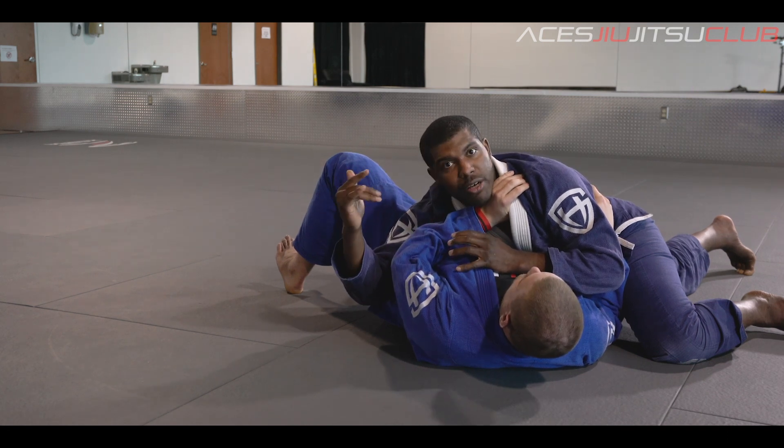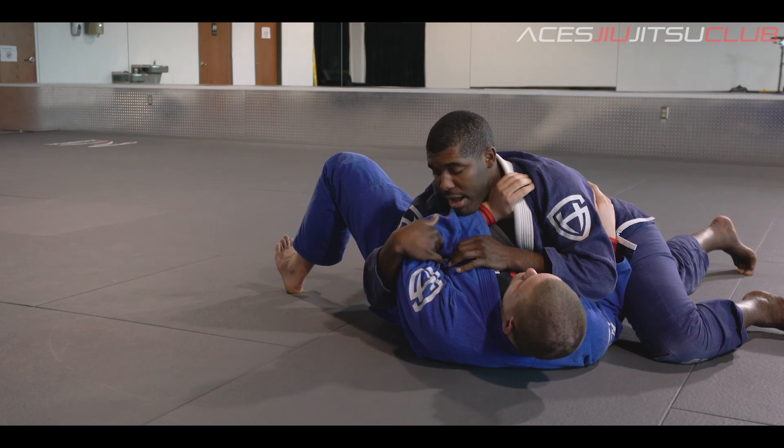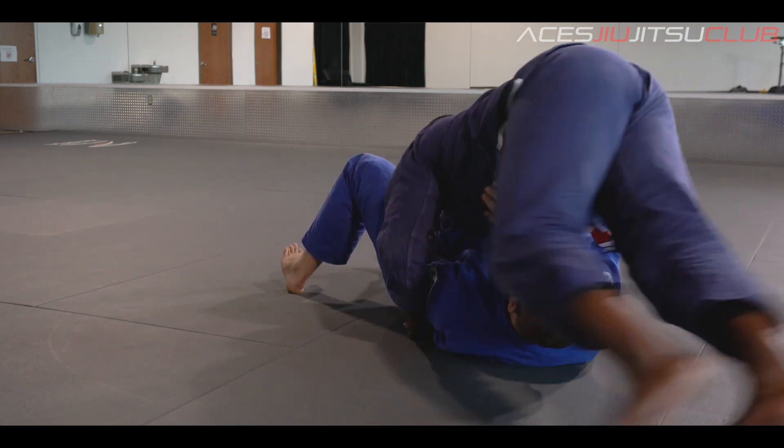I want you to take these two fingers and insert them right in this little pocket right here. Now that you have those, you're going to collapse your elbow and you're going to walk around the body. Notice I'm walking around the body — this hand is coming around.